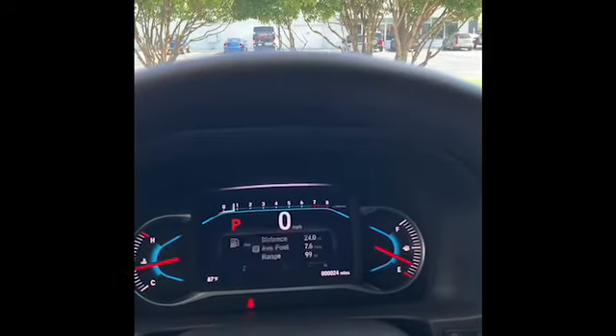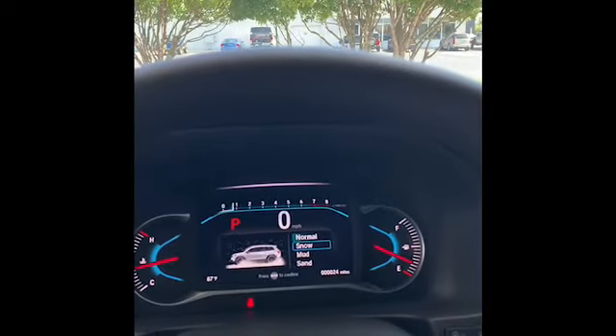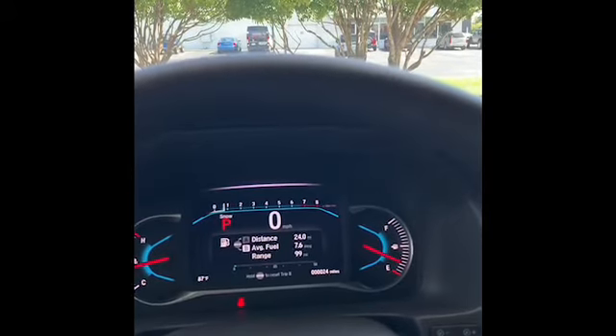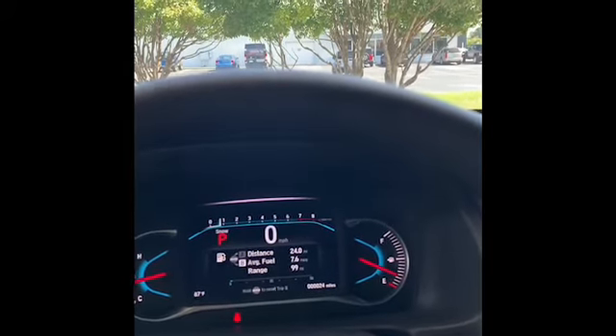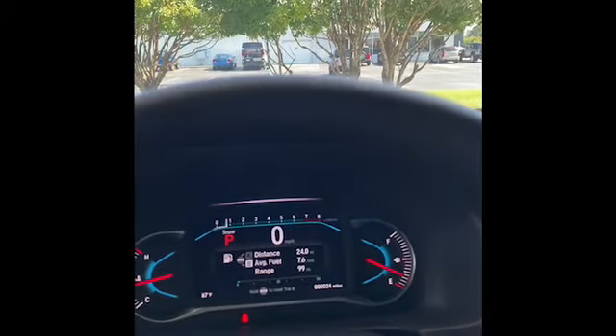If I switch down to snow mode, what that does with the vehicle is it basically softens your throttle response in slippery conditions. You're not using as much pedal pressure to limit your wheel spin, plus it transfers power to the rear a little bit to avoid slippage as well.